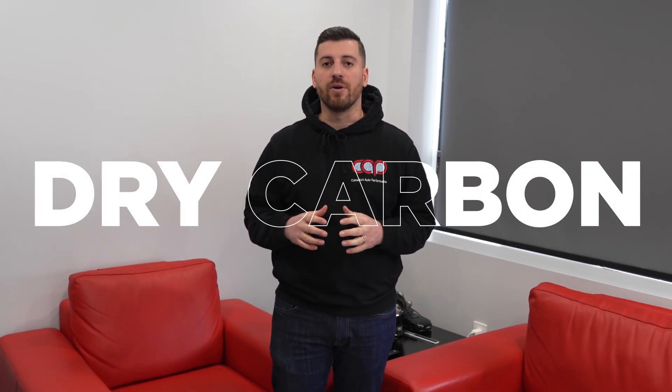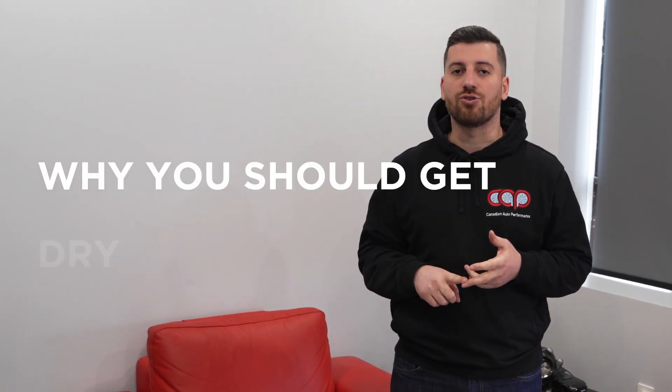Hey guys, it's your boy Flo from Canadian Auto Performance. Today we're here to talk about dry carbon — we're going to answer all misconceptions about what dry carbon is, why you should get dry carbon, and why we choose to offer dry carbon products.